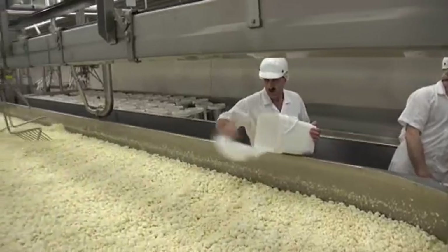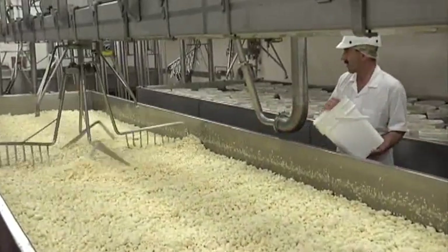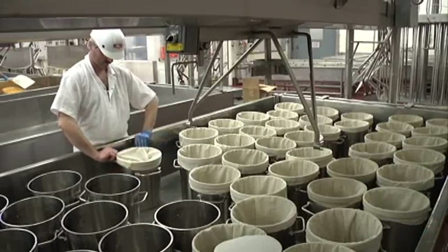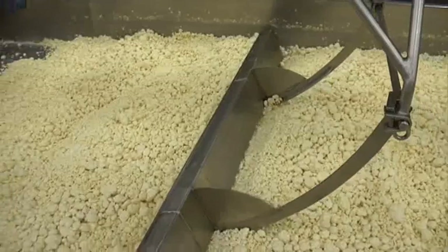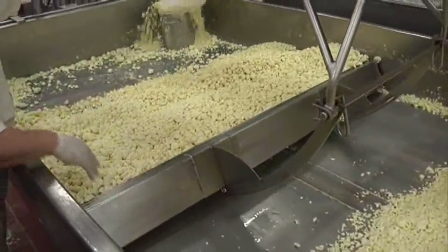The curds are then salted by hand for flavor. While the curds are being stirred and drained on the table, the hoops are prepared. Each hoop is lined with cheesecloth. After draining, mixing, and salting, the curds are now ready to be pressed into molds.